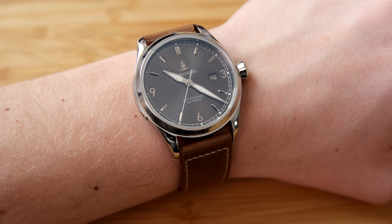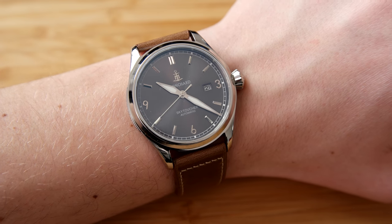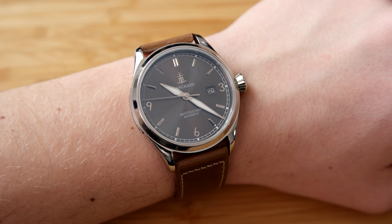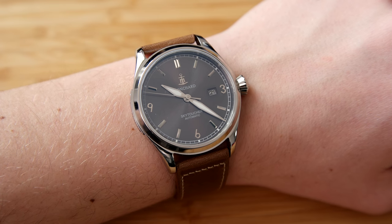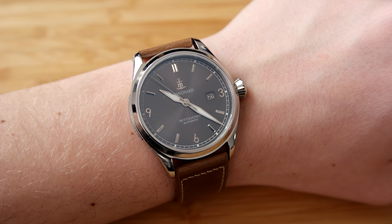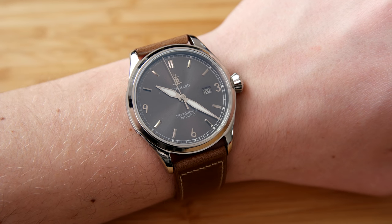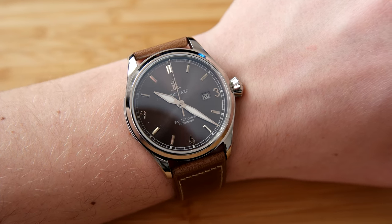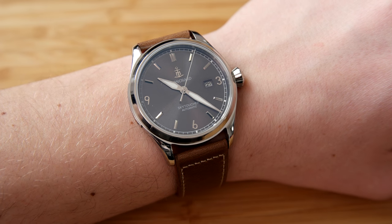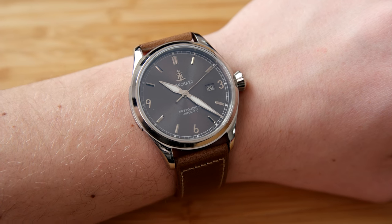Let me know your thoughts on this watch in the comments. Also let me know if you liked the new way of measuring the watch directly instead of just stating the specifications — let me know if that's something you want me to keep doing in upcoming videos. Thanks for watching, and if you liked this video please leave a like and a comment. Hope to see you in the next one, bye!